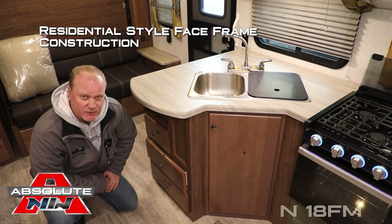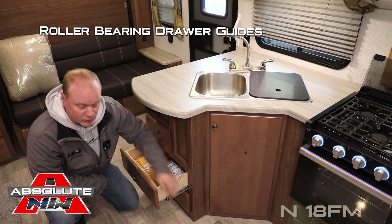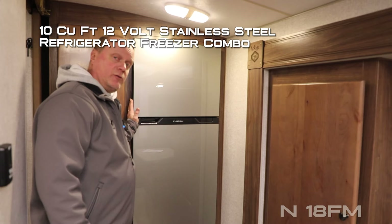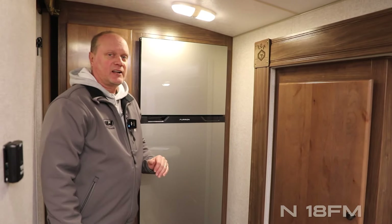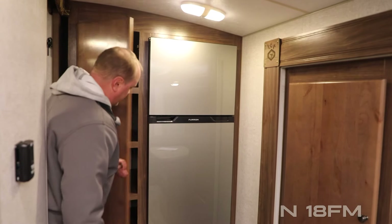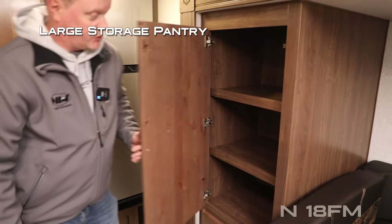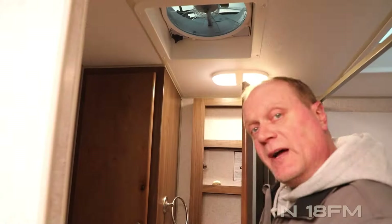Absolute Northwood cabinet construction uses space frame construction, just like you'd find in your home, with hardwood cabinet doors and drawer fronts utilizing roller bearing drawer guides. The kitchen features a 10 cubic foot 12-volt refrigerator/freezer combo with stainless steel finish. This coach does not lack on storage — there's a large storage pantry with two storage drawers below, as well as an even bigger storage pantry with two more storage drawers below.